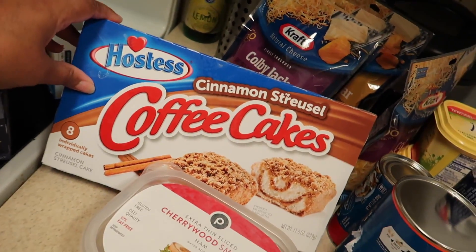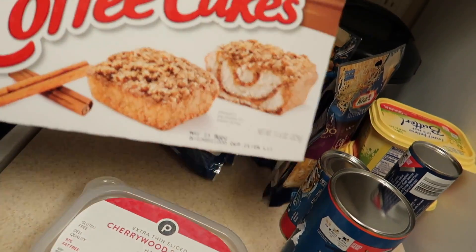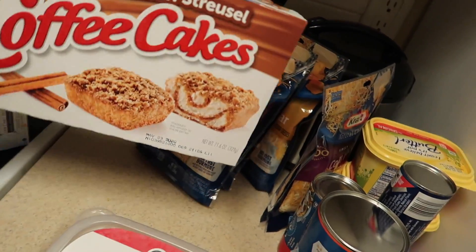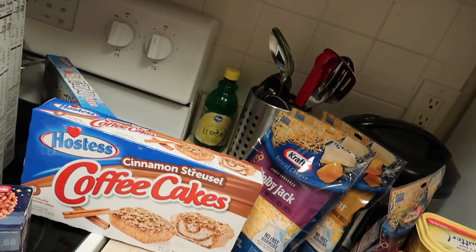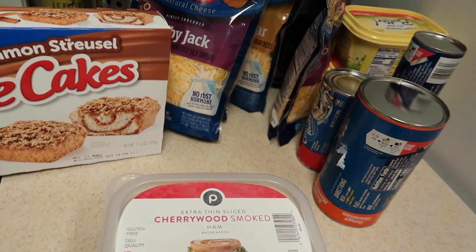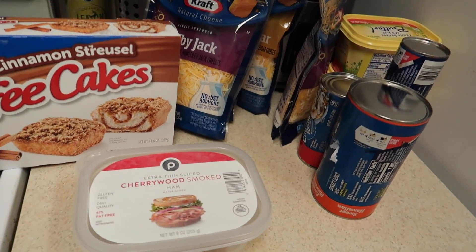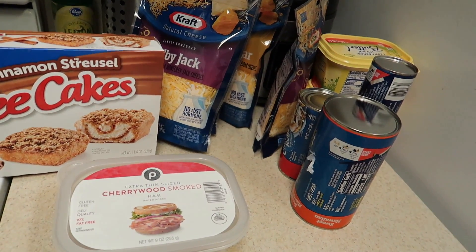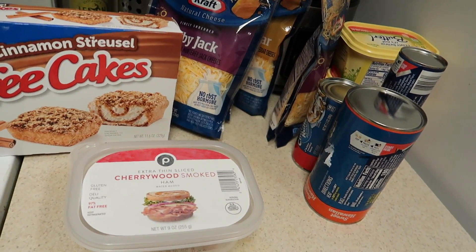Then we have some Hostess coffee cakes — these are so good, really good, kind of expensive but they're good. If y'all shop at Publix, y'all know Publix is a little pricey. But it was close to me and they delivered pretty quick — this stuff wasn't supposed to be delivered until tomorrow evening and it came today. I ordered this about two o'clock this morning.